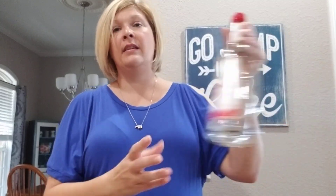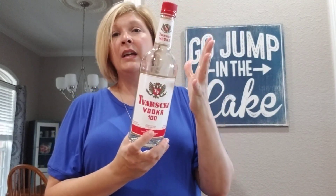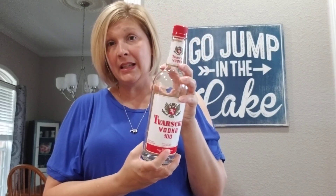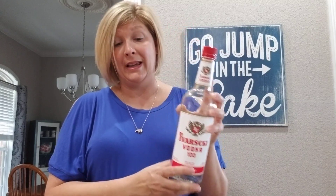The other things you need are distilled water and vodka. I like the vodka because it doesn't have a scent and it makes the spray dry really quickly. And of course, some essential oil.